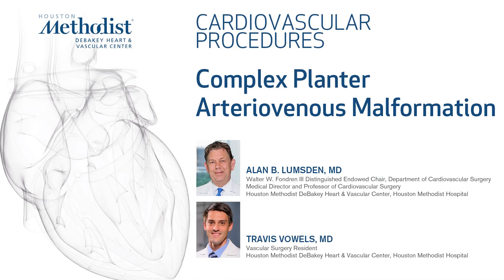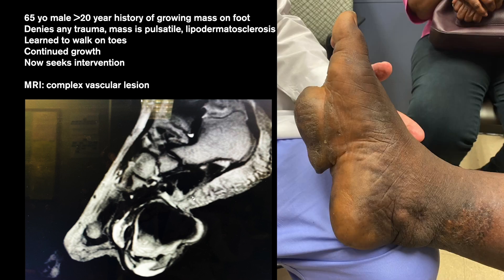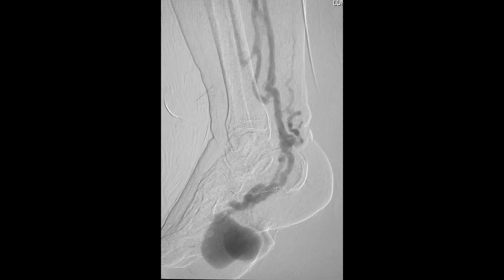I'm going to present an unusual lesion of a gentleman who had a mass in the undersurface of his foot for probably over 20 years. He learned to walk on his toes, but it had grown. An MRI showed it was a complex vascular lesion with a large pseudoaneurysm. There was no history of trauma that we could elucidate. The differential diagnosis was whether this was a fistula or an arteriovenous malformation.